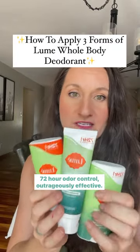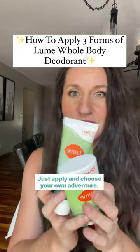72R odor control. Outrageously effective. Just apply and choose your own adventure.